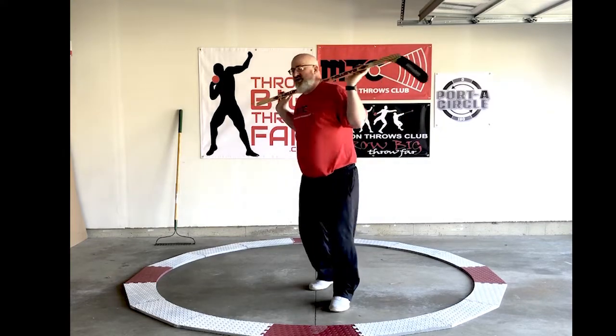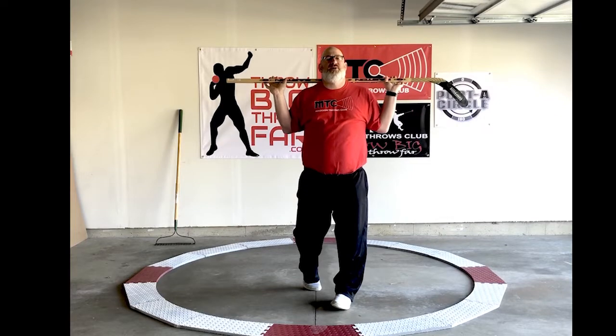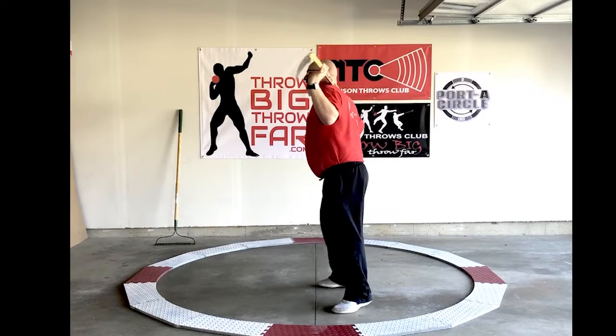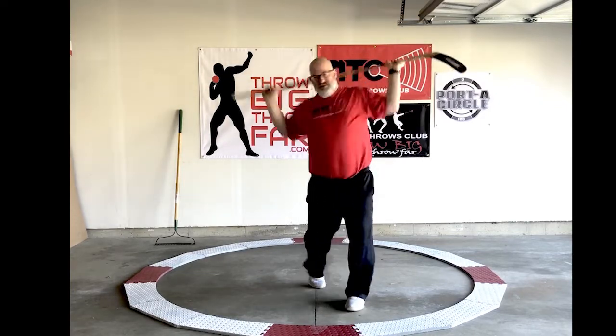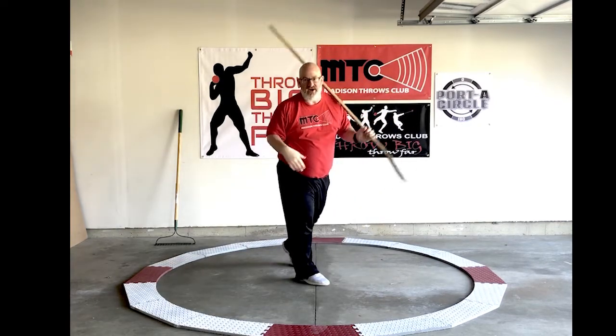You can work on power position, extension, and do these as parts. So: power position, triple extension, power position, triple extension — into one movement, into wheel, and so on.